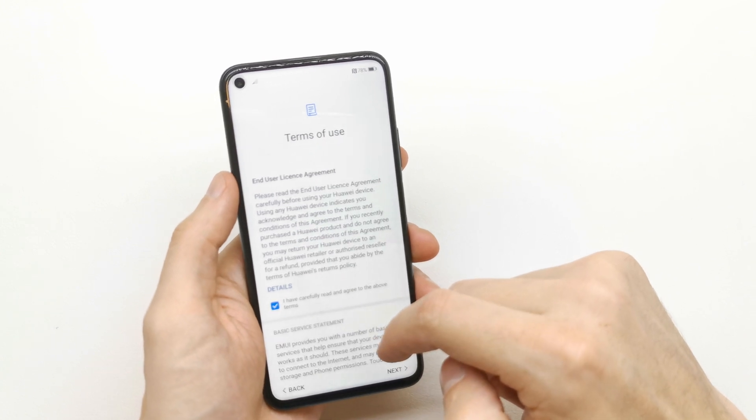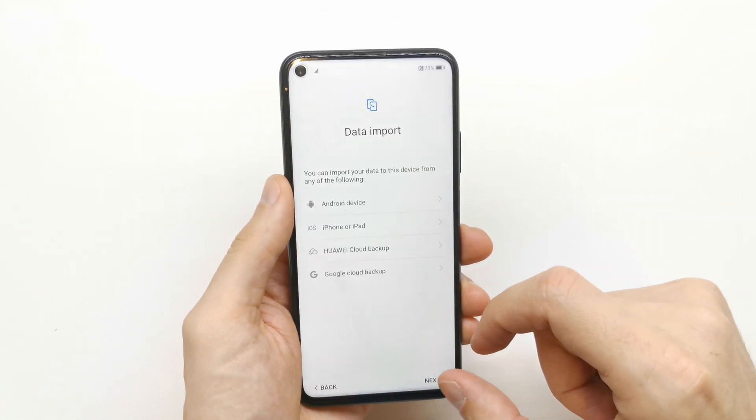Here you have to accept the terms of use of the phone. Click next.